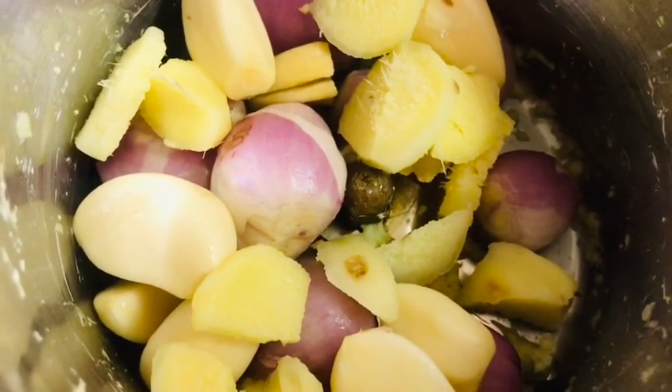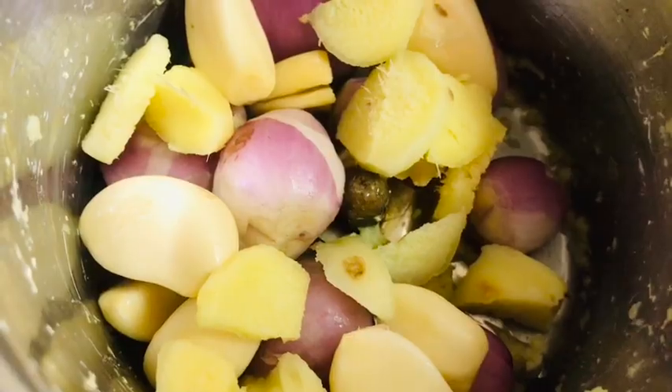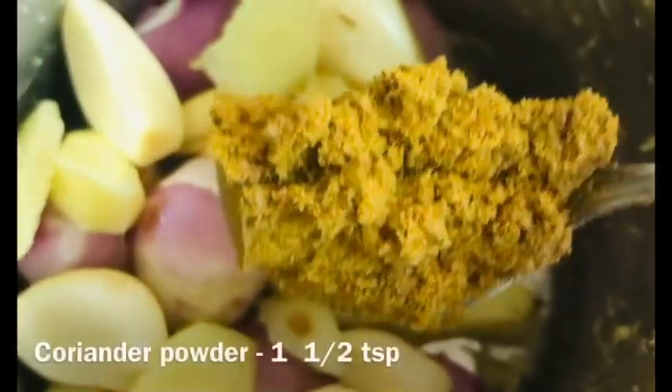Add 1 teaspoon of garlic and a seed. Now we add a lot of garlic and sour bean sprouts. I'll add 1 teaspoon of garlic like this.